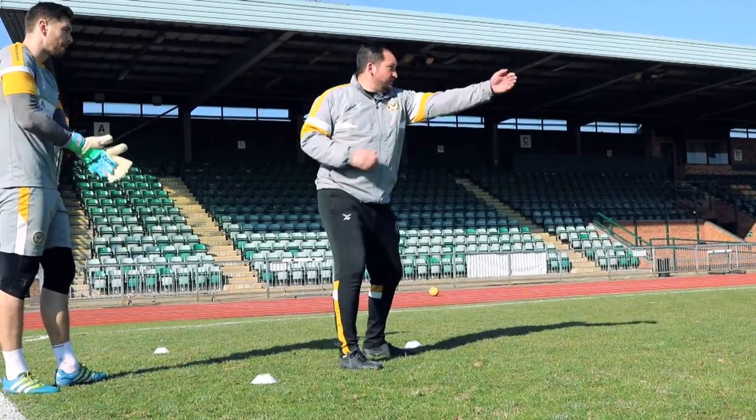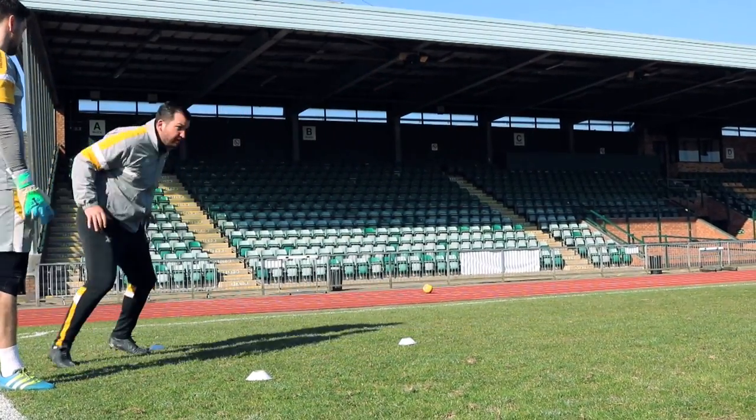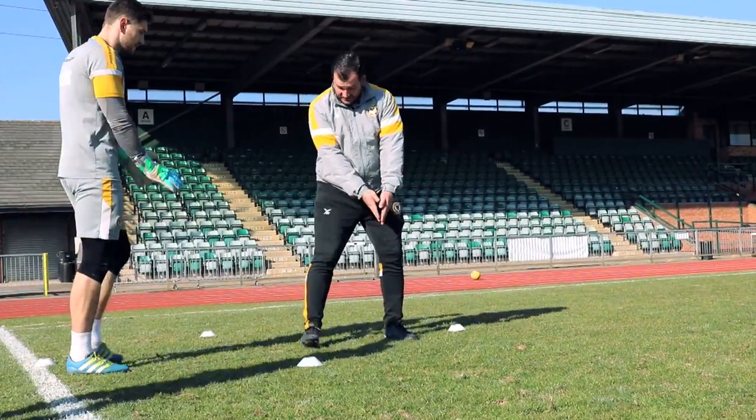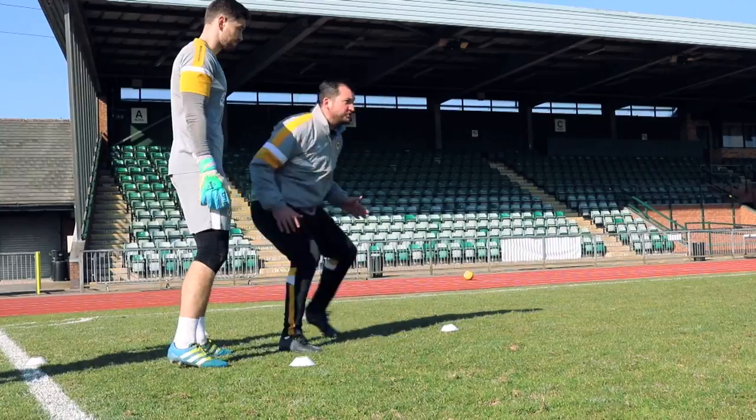Perfect. It's going to be volley. Drop off. Volley. Again, awareness of where you are, and then step into there. Volley. So really the only difference is that footwork there. We want it short and sharp.